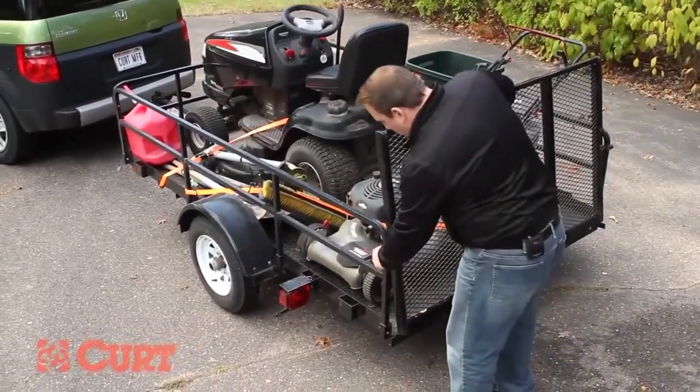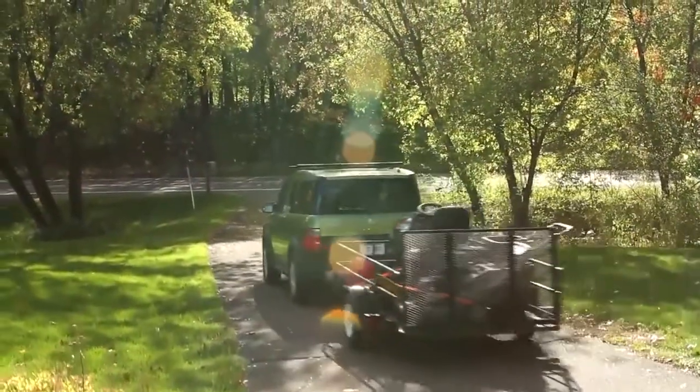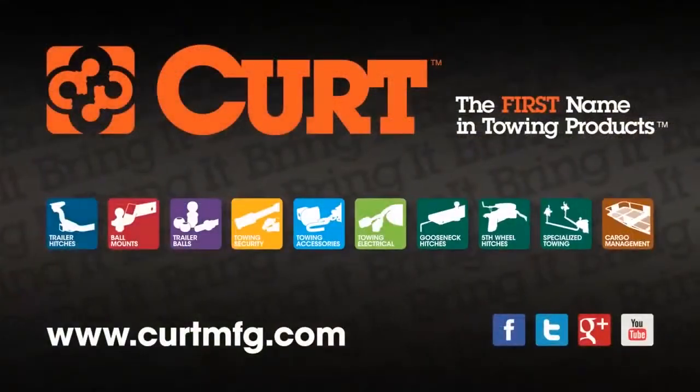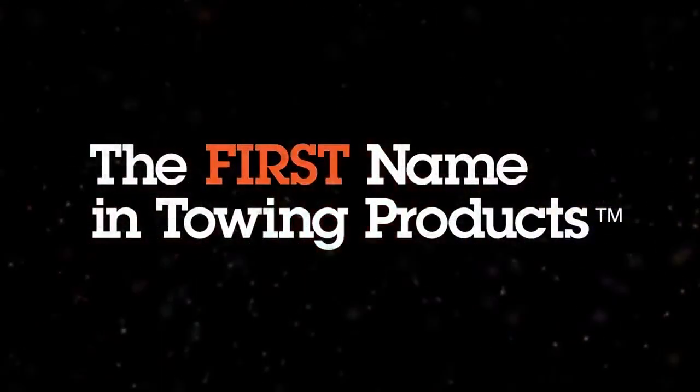Be sure to use these helpful guidelines when loading your trailer. Thanks for taking the time to watch this video, and if you need any other towing information, please visit us at KurtMFG.com. Kurt, the first name in towing products.